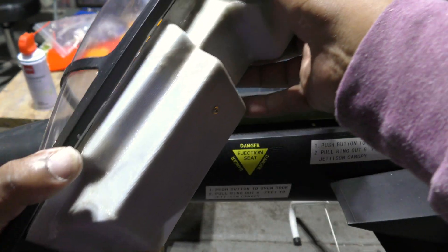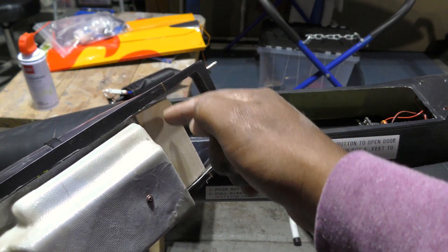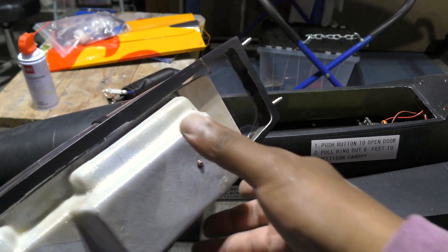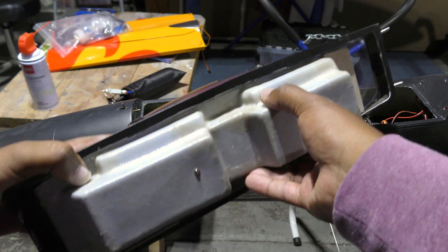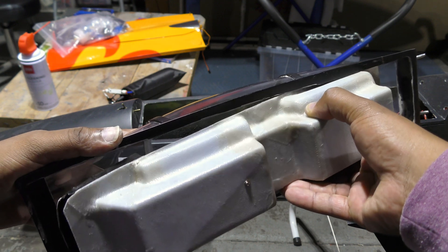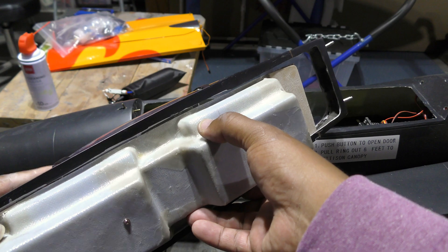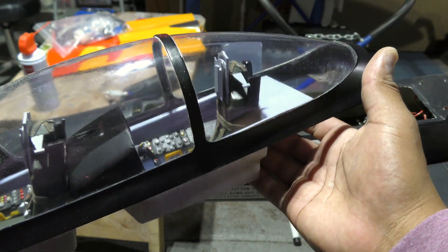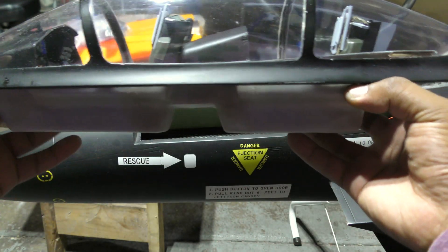I'm going to add a support from about here and cover this section in the back. When you want to take out the cockpit, all you have to do is slide it back just enough and then it drops out just like that. That's my plan — the canopy will sit in there and be removable.